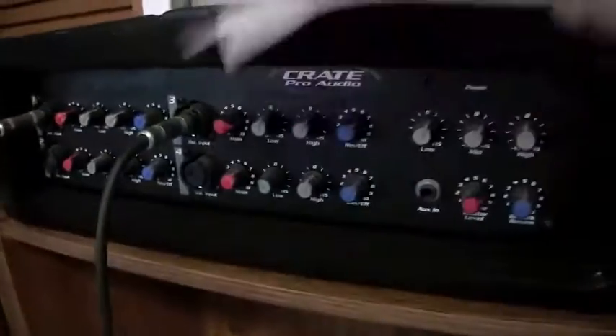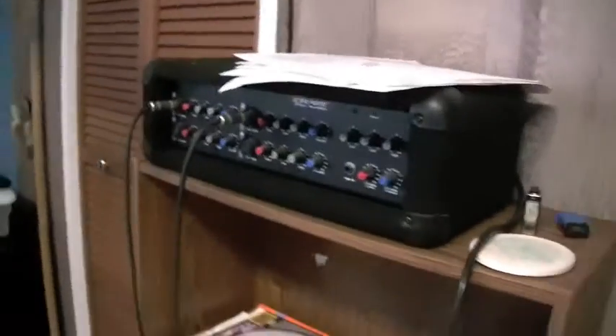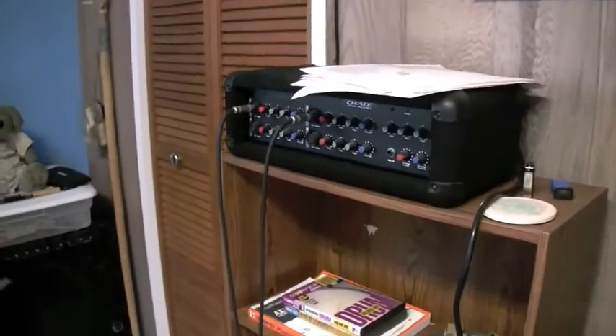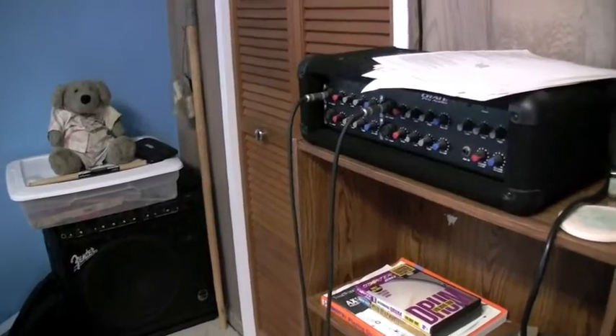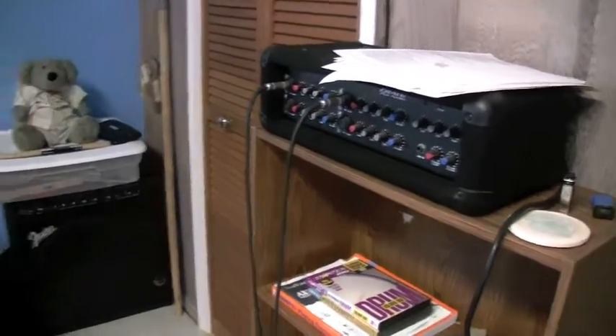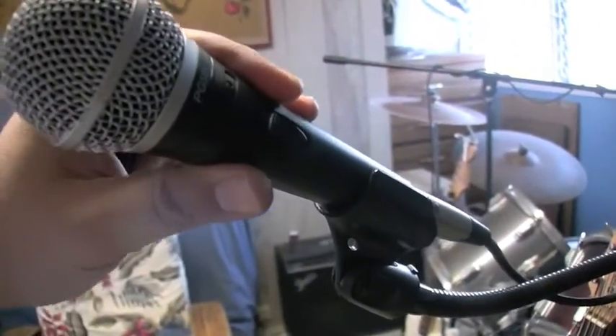It's probably the shittiest piece of equipment I got — the Crate PA. We used to run all our equipment off of it, but eventually if you're playing the bass or the guitar with distortion, you couldn't hear the microphone. So I got some Shure microphones — the PG-58.